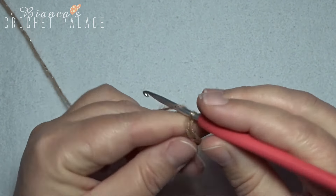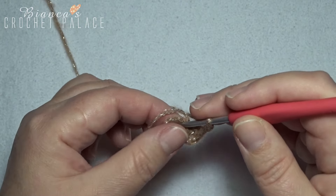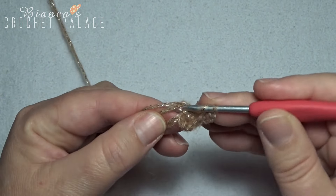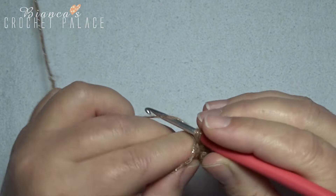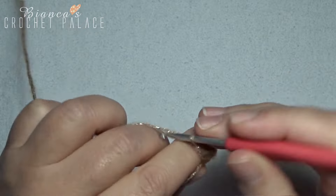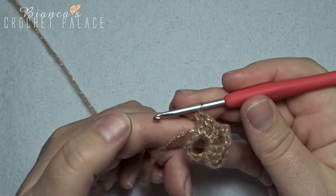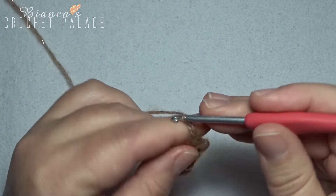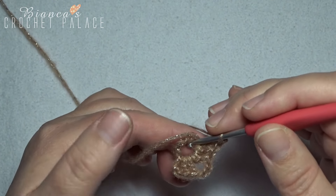With the 3 chain stitches in the beginning, we have now 3 double crochets. Make a chain 3: 1, 2, and 3. Go back into that same circle with 3 double crochets: 1, 2, and 3. Then we make a chain 3. This repeat we work all the way around.